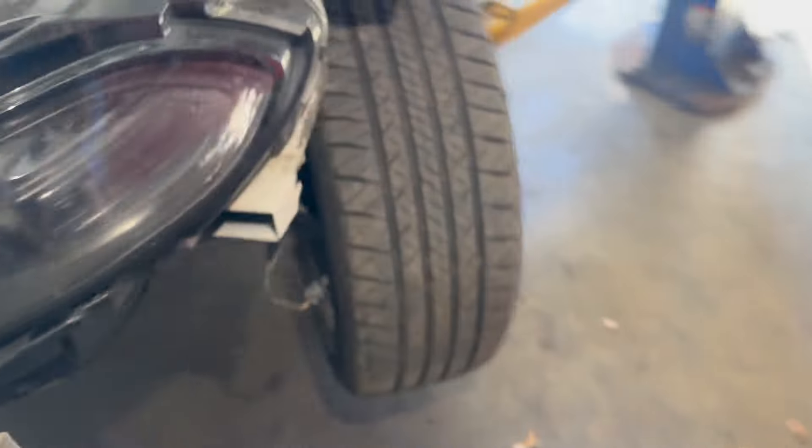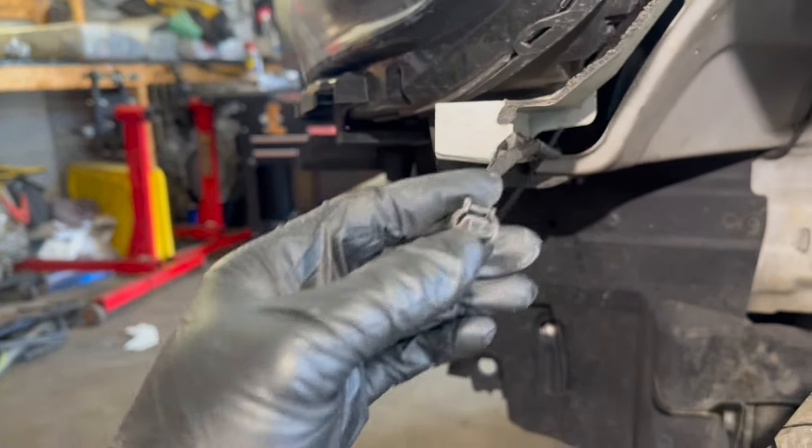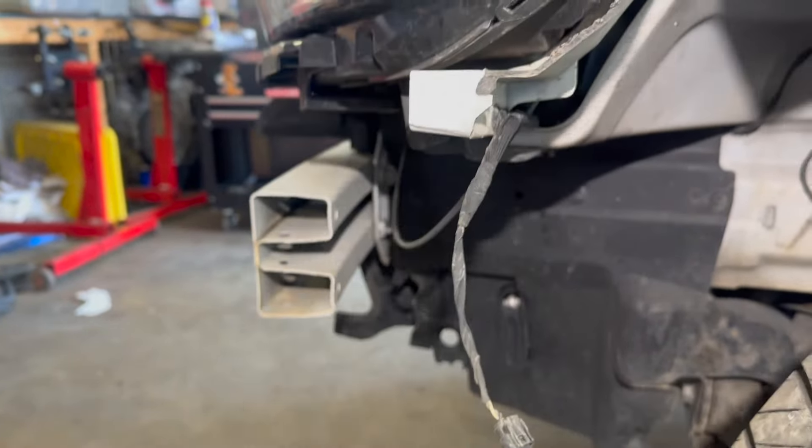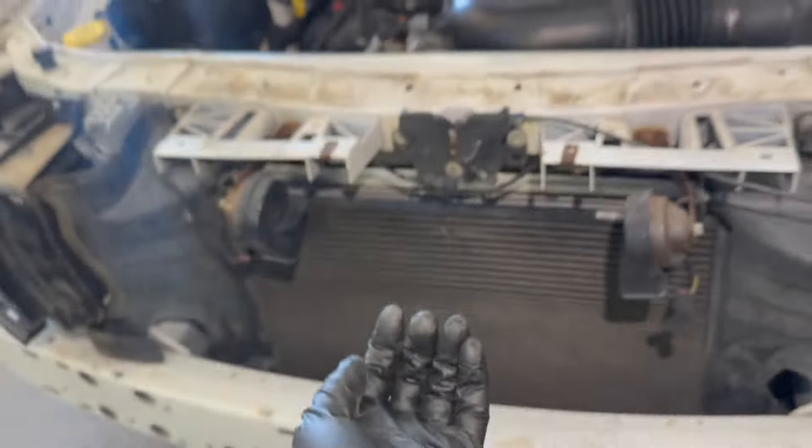Then you're going to have the marker light connectors on both sides — they're right here. Don't forget to remove them, and then the bumper comes out this way.